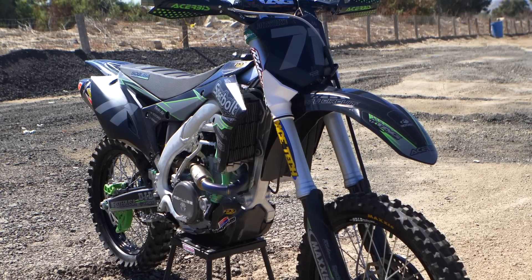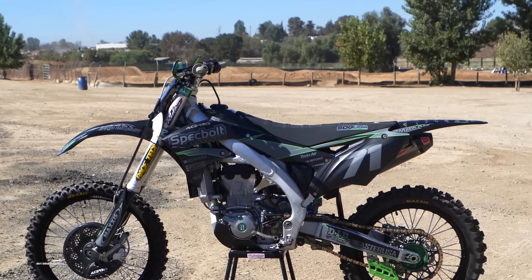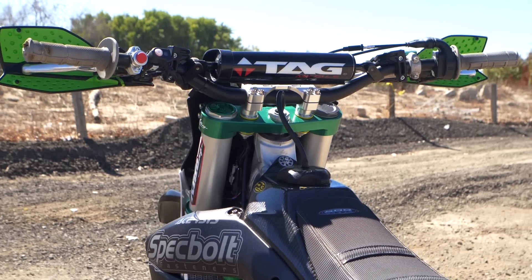Hi, I'm Mark Tilley and it's been a while but we're adding a new bike to our hardware video series. This time we're going to give you an up-close look at a 2018 Kawasaki KX450F project.